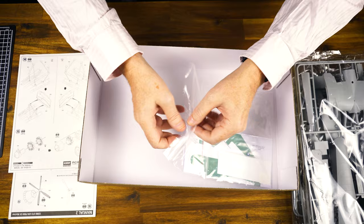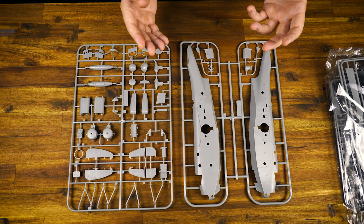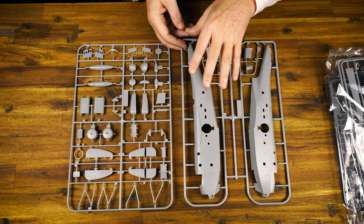The other thing we've included here at Hobbies Australia is another set of markings for the Royal Australian Air Force — two sheets of decals. The scale of this model is 1/72nd scale, so it's going to stand nicely in a collection alongside a Catalina, maybe a Short Sunderland. Really, really going to look good.